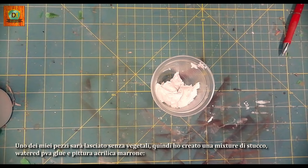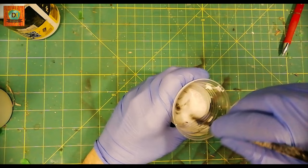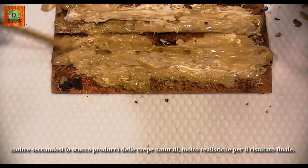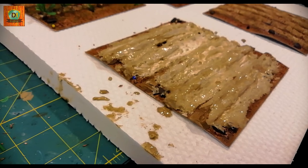One of my pieces will be left without vegetables, so I created a mixture of Puri, water, PVA glue, and brown acrylic paint. Spreading it among the foam rows, I created a more realistic texture for the ground. Furthermore, as it dries, the stucco will produce natural cracks — very realistic for the final result.